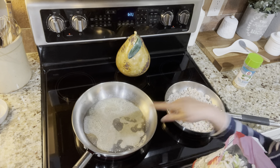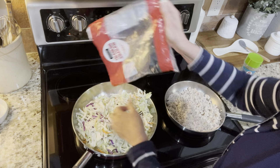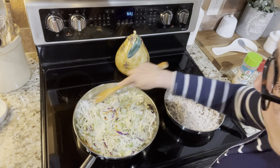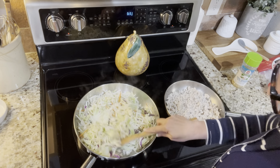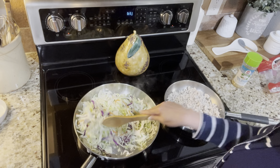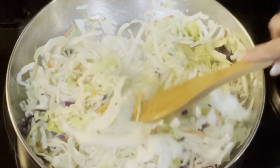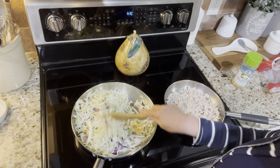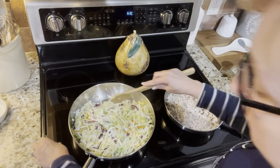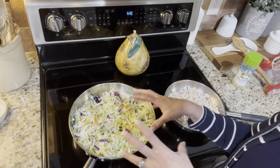The turkey is done, so now I'm going to sauté the coleslaw mix in the butter. I still want it a little crisp — I don't want it soggy. Mix it all around. You can already see it's cooking down. I keep it on a low to medium heat because you don't want that butter to burn. Now I'm going to put the lid on and that'll help steam it down a bit.